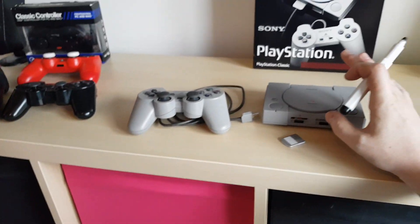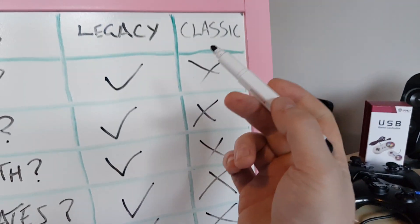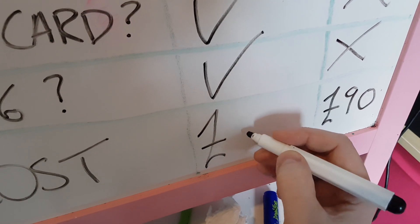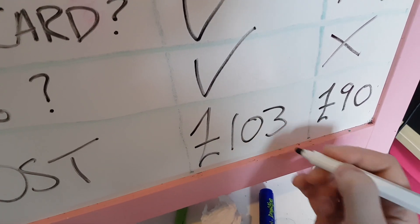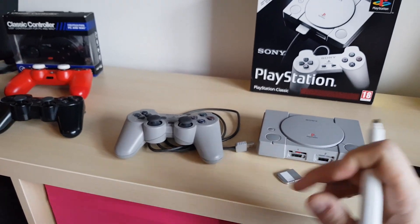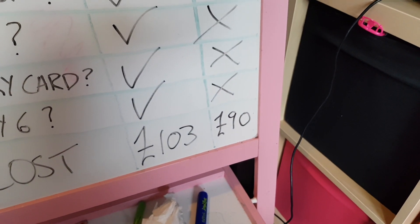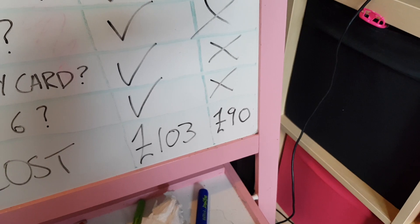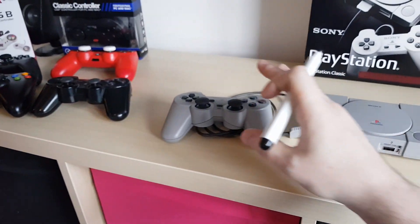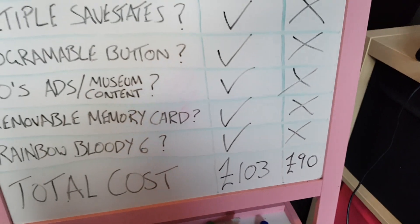Does it have Rainbow Six? No — that's a plus! Total cost: how much did this thing cost to build including all the parts from China? Remembering the PlayStation Classic cost £90 on release — this one, with everything including the PlayStation Classic itself, cost me £103. Just £13 more expensive. And if you didn't want the DualShock and just used your own controller, you could take another £13 off — it would be exactly the same price. The DualShock mod cost £10 and the internal mod was £3, so without it, it's the same cost.